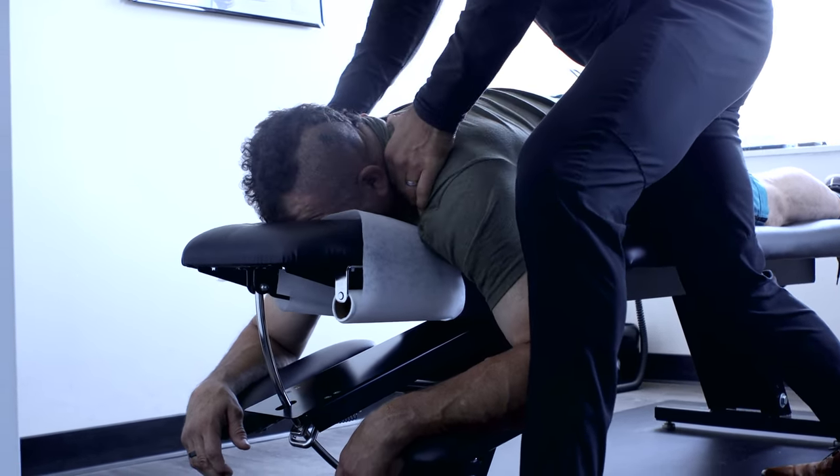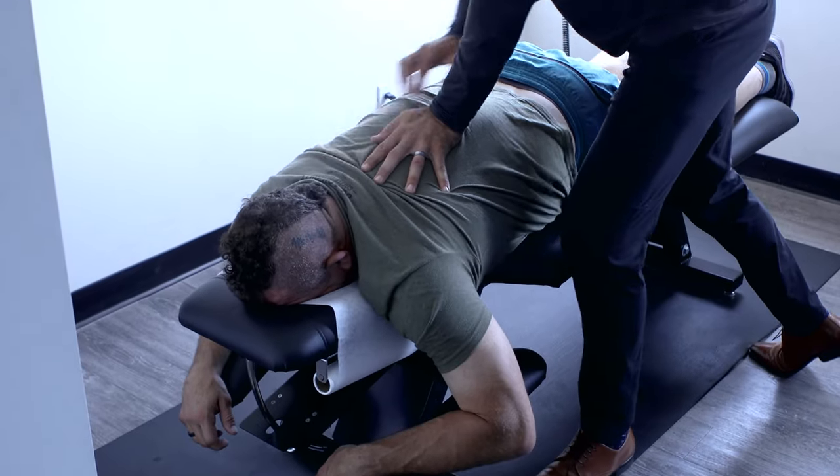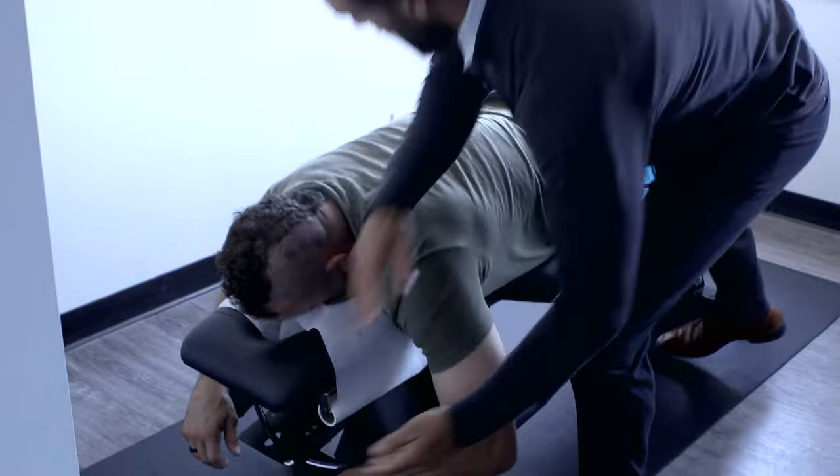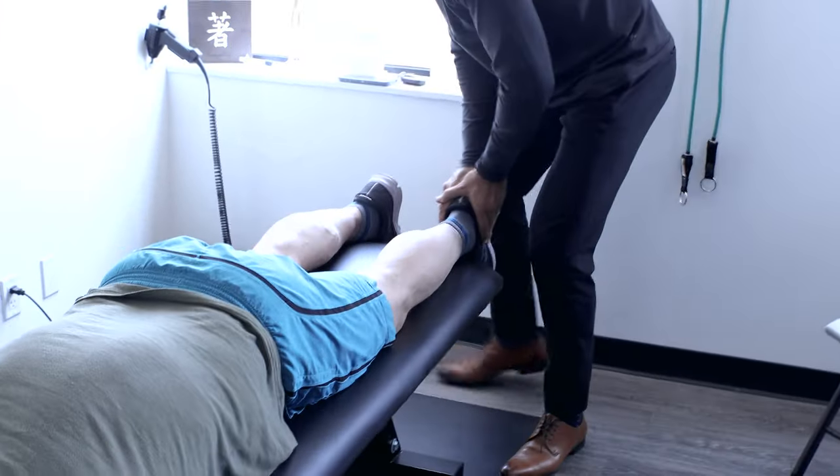Let it go — breathe in and relax. Shoulders loose. Relax your shoulders.